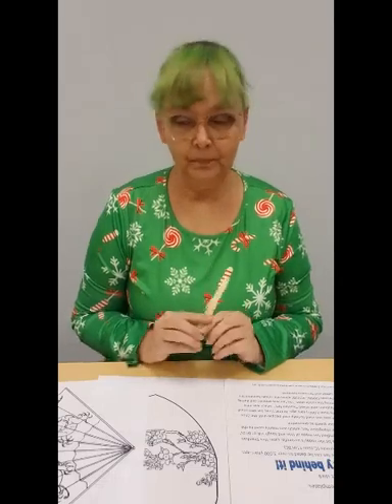You'll need to provide some glue, crayons, and scissors. First, we're going to color our fans.